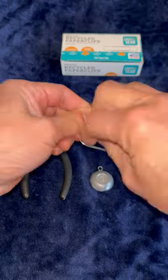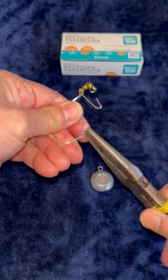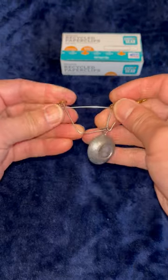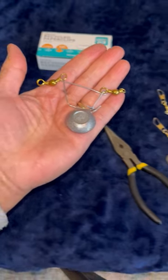Clip this out. Bend this upward. Bend the other one away from it. There you go. Now here's a bunch of other ways to hold them.